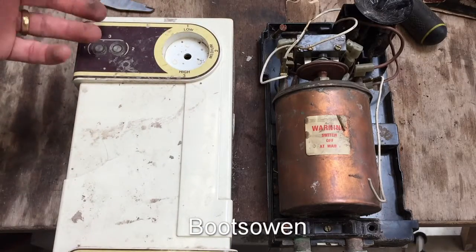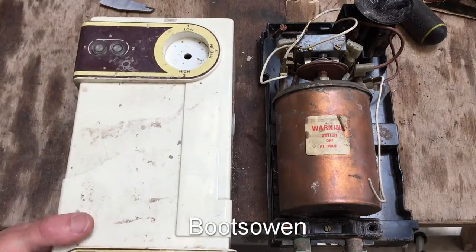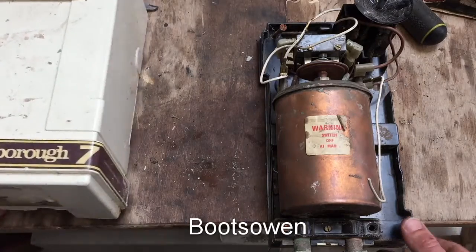You'd have a knob here to turn it on to low, medium or high. No switches, nothing else — just this knob.